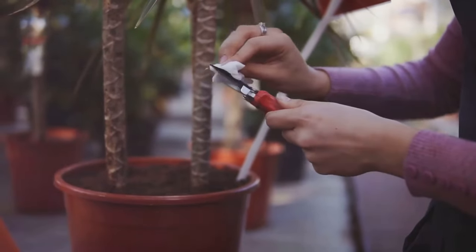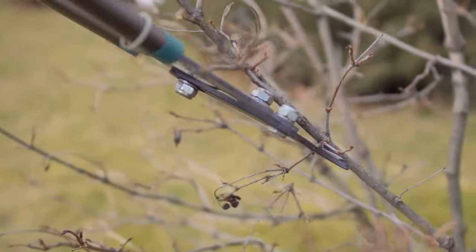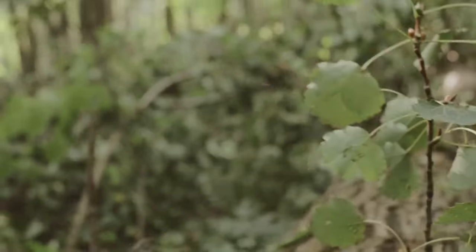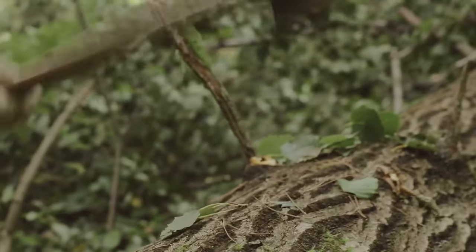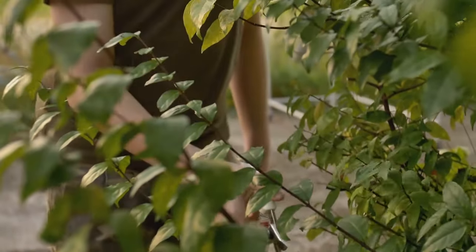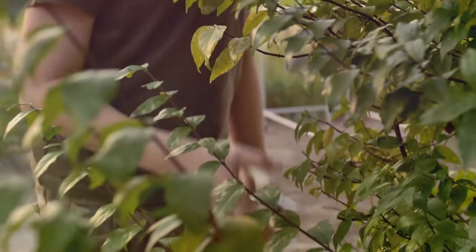Welcome to the Don't Do This Guide: Pruning Edition. Did you know that improper pruning can actually make your plants grow the wrong way? Just like a bad haircut, a bad prune can lead to some seriously awkward growth. Stick around to find out the top pruning mistakes you need to avoid to keep your garden looking fabulous. Let's get pruning.